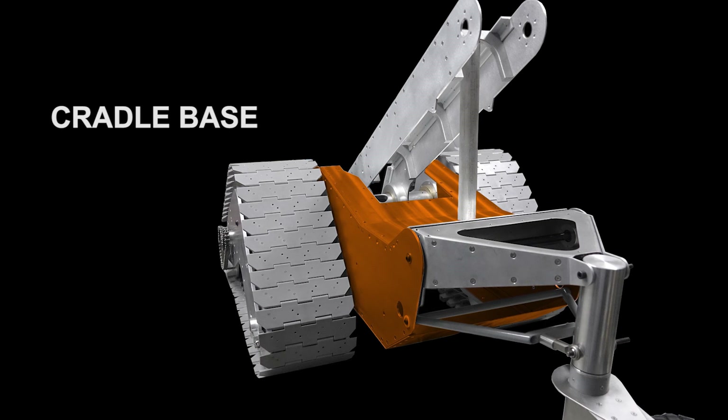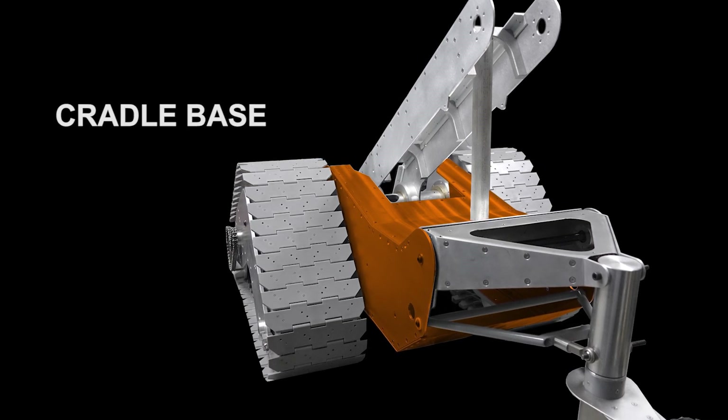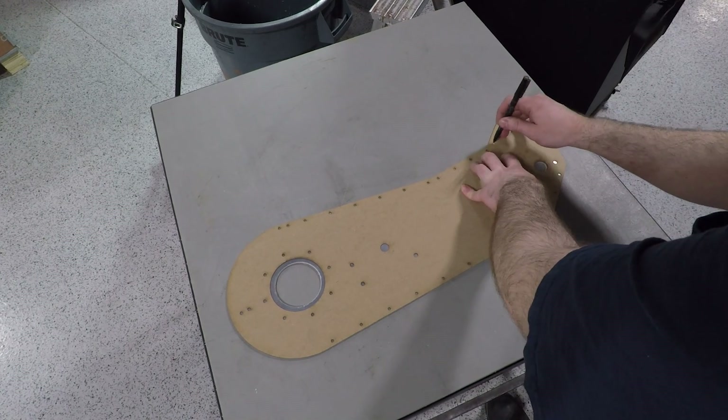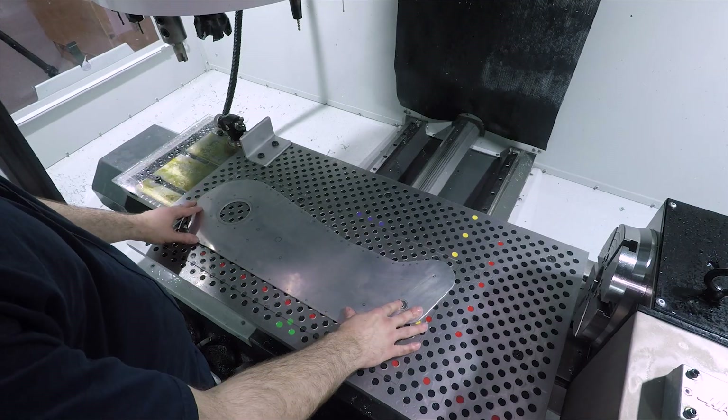Next up, the cradle base, which is just an aluminum sheet metal box. Again, roughed out the side panels on the plasma and used laser cut chipboard templates for safe clamp placement.